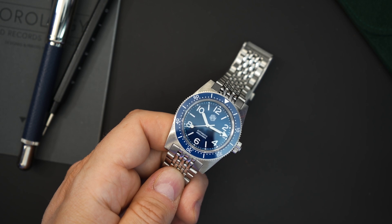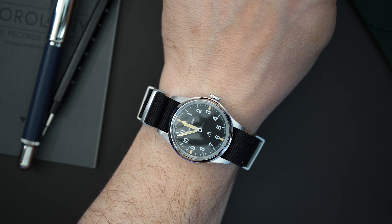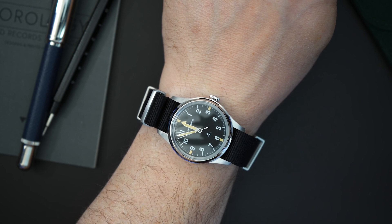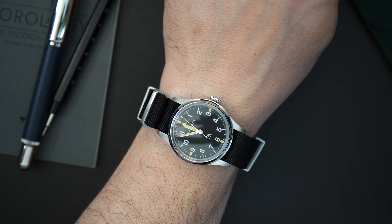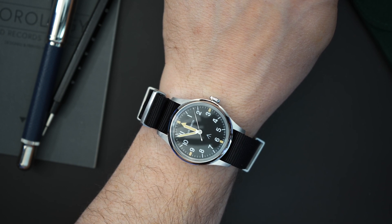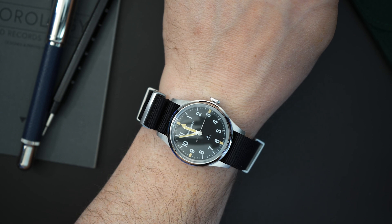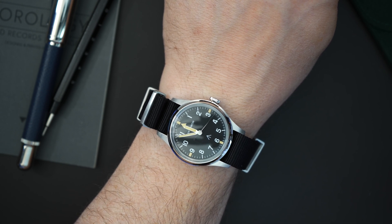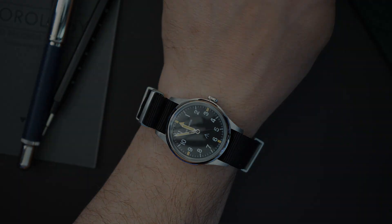I'm going to throw it on my wrist quickly, then we'll do a lume shot. On my wrist right now I have another San Martin — a very classic-looking piece that's coming up for review very soon. It's sort of a Hamilton homage with a field watch vibe, very military, and it uses the full 'San Martin' text logo rather than their dive watch logo. It's one of their more vintage-inspired pieces — almost a World War II field watch style.